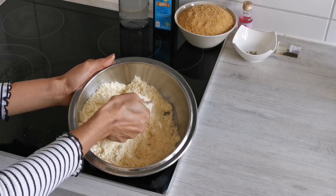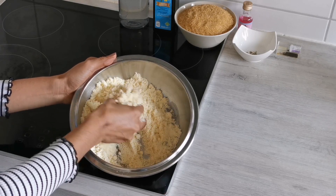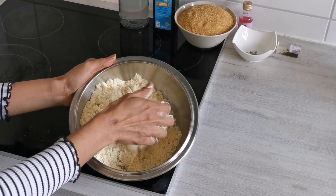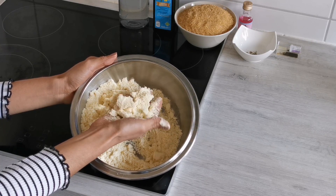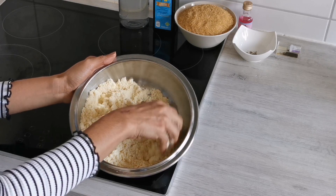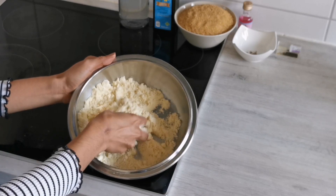I've been mixing all the ingredients together to form a crumbly mixture. This mixture should look something like this — when you take it in your fist and press it, it should fall apart like this. Now we will prepare the dough by adding milk.